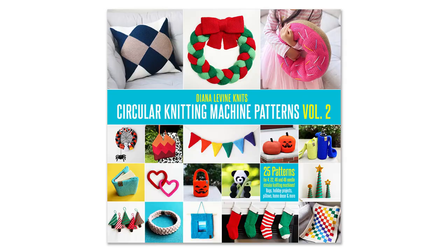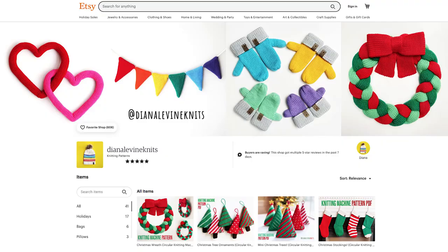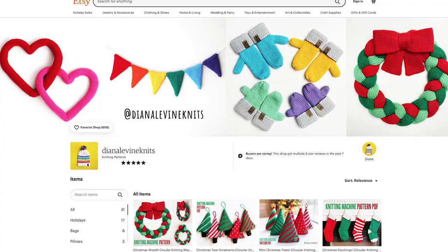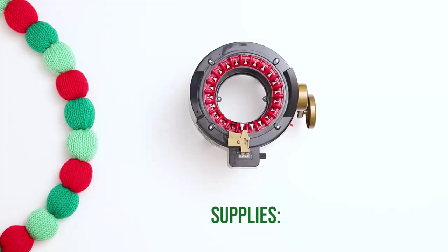If you enjoy this project, you might also like my pattern books, Circular Knitting Machine Patterns Volume 1 and Volume 2, both available now on Amazon, and you can find this pattern and many more in my Etsy shop. You can find the links to both my pattern books and my shop in the description below.